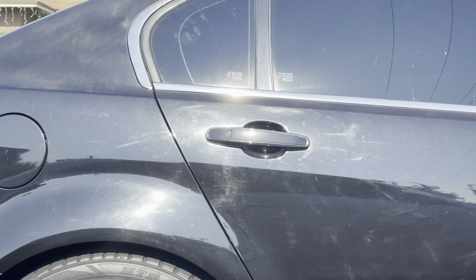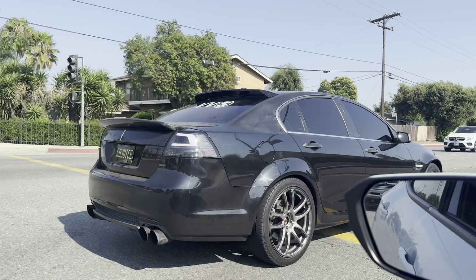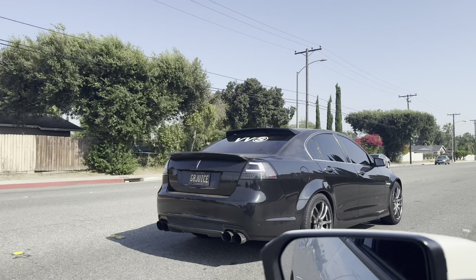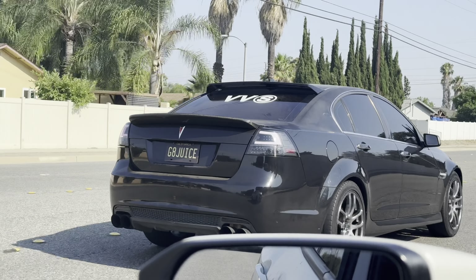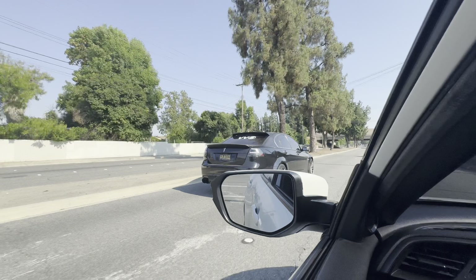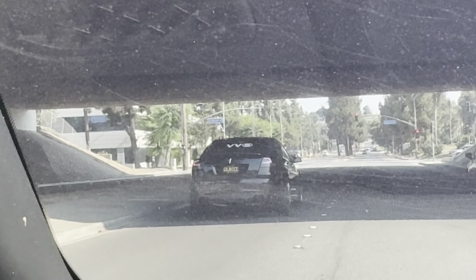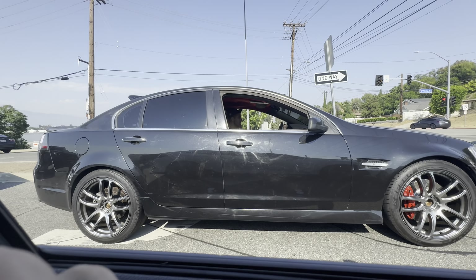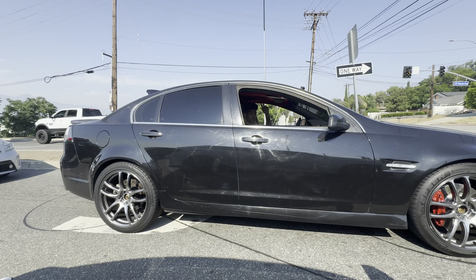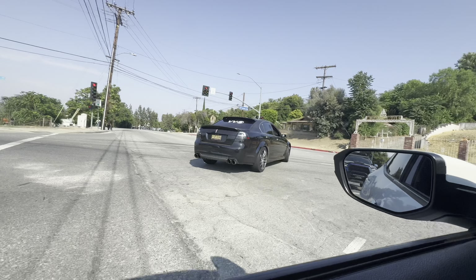Jesus Christ, my boy needs to get a buff — oh my god. They do look good though. Sheesh, new brakes. Oh my god, it looks fire though. Damn, the fit's bussin.